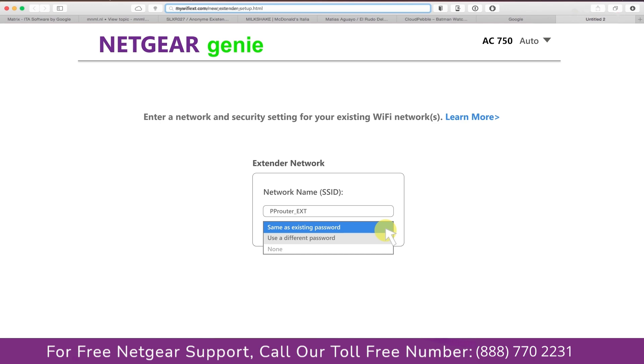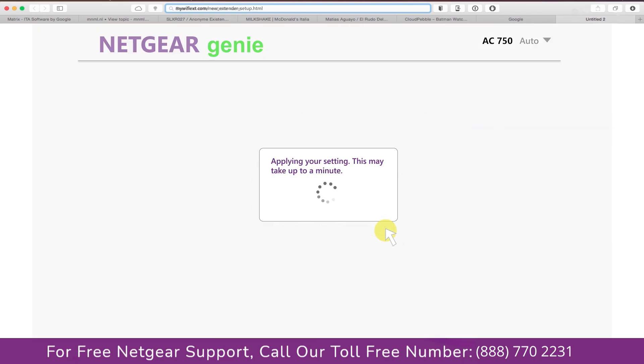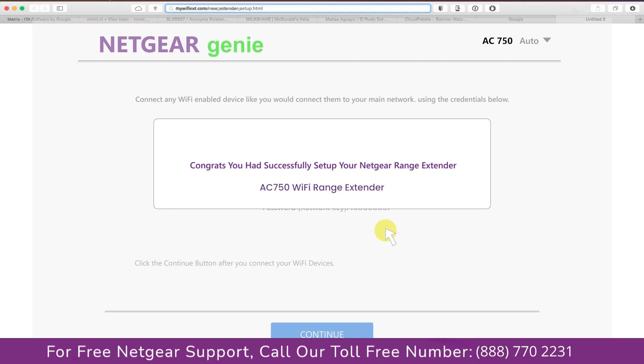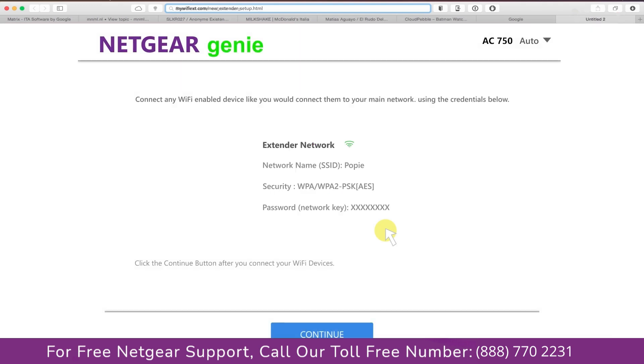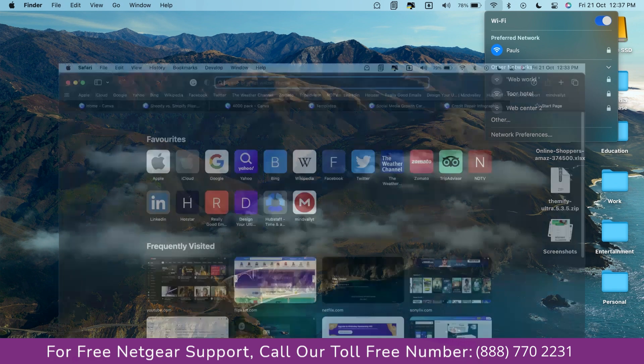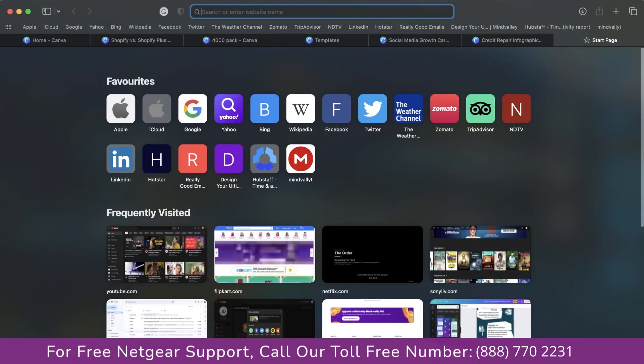I am going to choose a new password. My Wi-Fi extender name is Paul — you can choose any name you like. We are now successfully done with setting up our Netgear AC750 range extender. Go to the taskbar and connect to our newly set up range extender, Paul. Open the browser and Google appeared, which means our extended network is working.